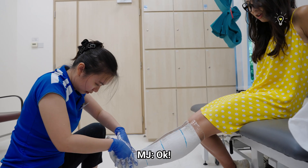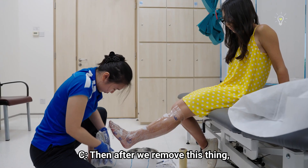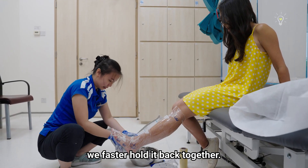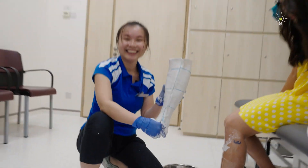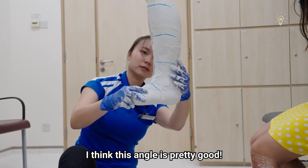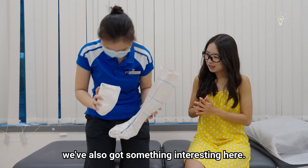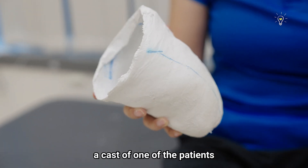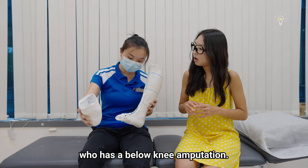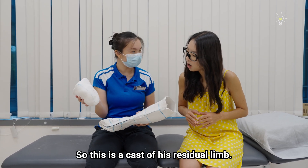Okay, hold your foot there. After we remove this and hold it back together — this is the cast of the leg. The angle's pretty good. We've also got something interesting here: this is actually a cast of one of our patients who has a below-knee amputation. So this is a cast of his residual limb.